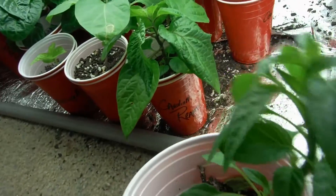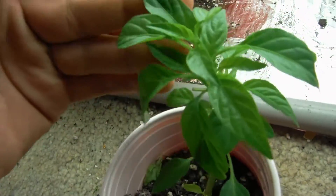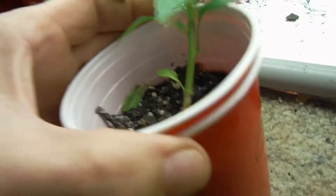Another one that I topped — my cowhorn — coming back real good, look at all that new growth. I topped it right there and it just started going nuts.